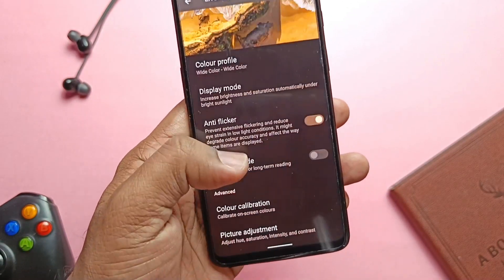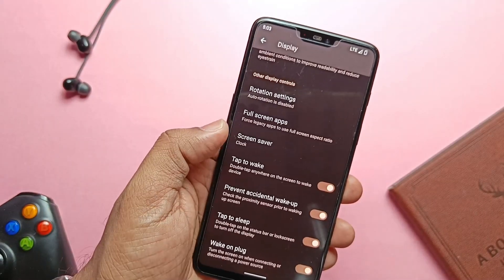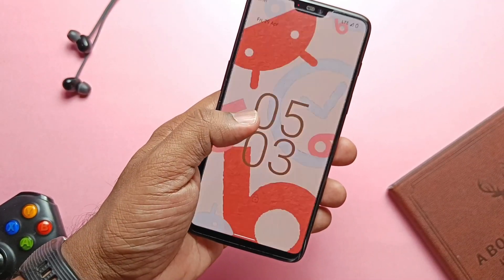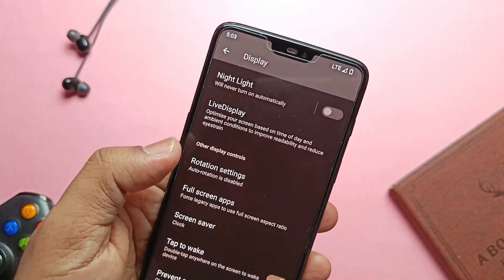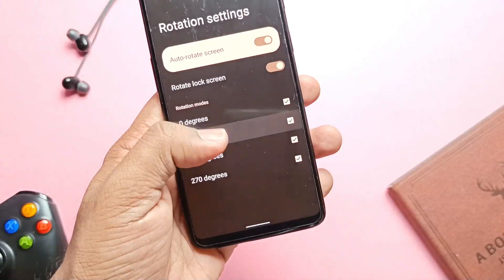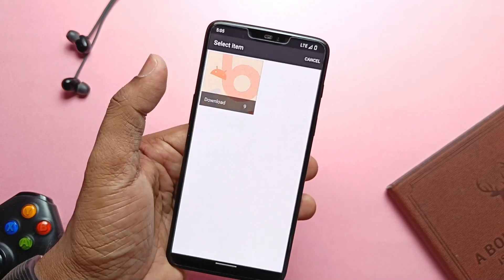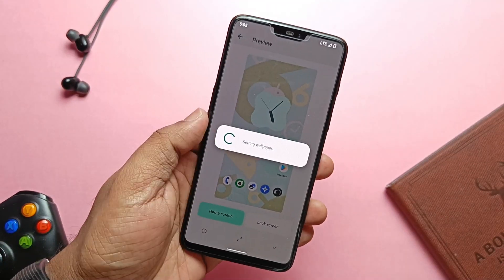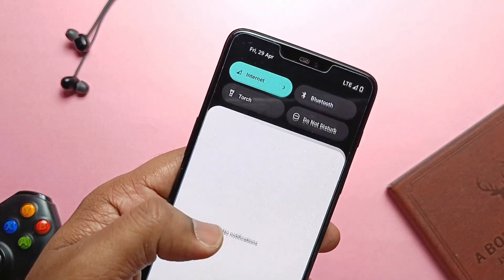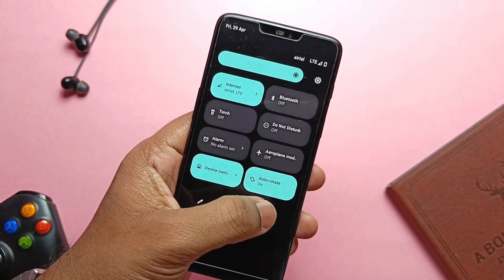Live Display also includes anti-flicker to avoid screen flickering and eye strain, reading mode, color calibration, and picture adjustment. Double tap to sleep on the lower screen and status bar, along with double tap to wake, are available and working seamlessly. Rotation settings include different degrees — 0, 90, 180, and 270 degrees. The wallpaper and style app is available, but sadly we don't get pixel wallpapers or themed icon settings since the ROM uses Quickstep launcher instead of Pixel Launcher. However, the Monet theming of Android 12 works well with accurate color detection from wallpapers.